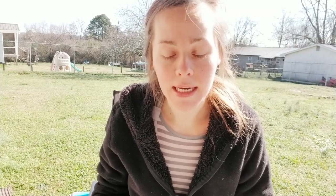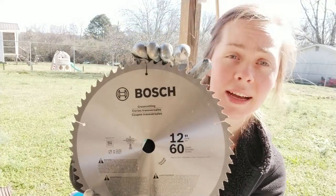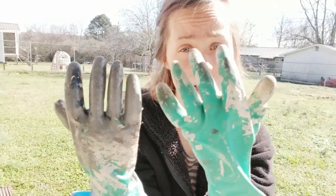All right, so I'm back outside. My chicken might jump in my lap in a minute, but that's gonna be just fine. I've got my gloves on because I will be using paint and primer.